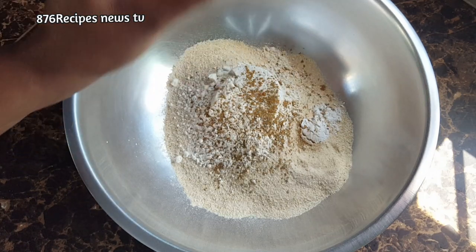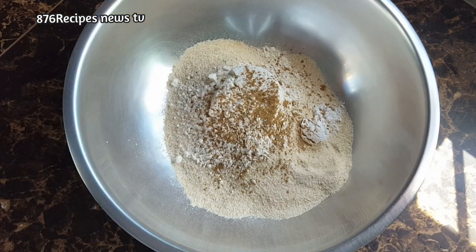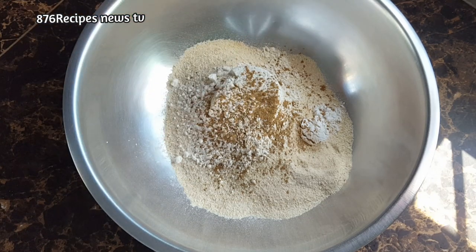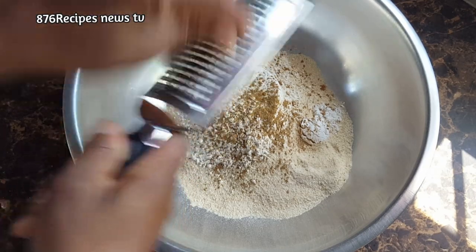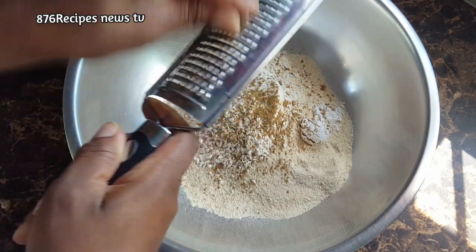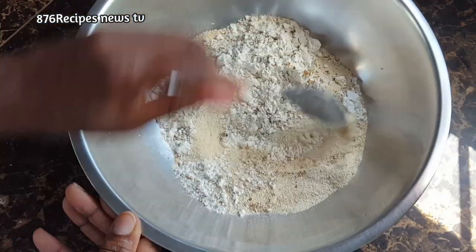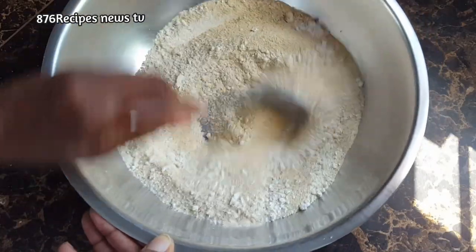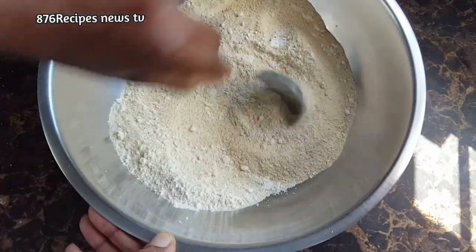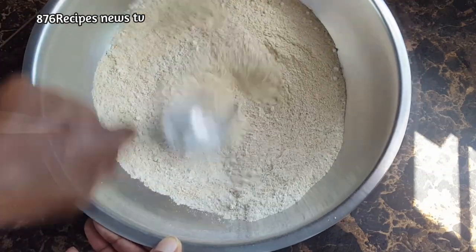Mixed spice is basically cinnamon powder, star anise, and some other spices blended together. Then I am adding about half teaspoon of grated nutmeg. I am going to give it a good stir just to make sure that all the ingredients combine together very well.